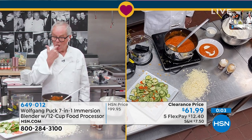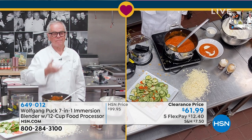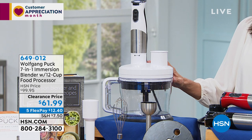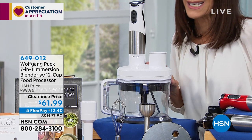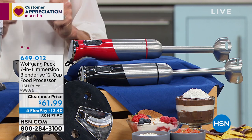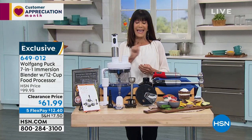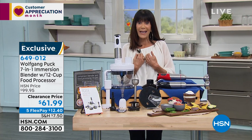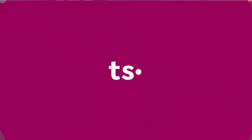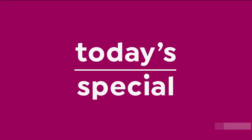Only 700 left in the white. Stay right where you are — we'll keep taking all the calls coming through. Great value at almost $40 off. Item number 649012. Don't forget our awesome today's special — we'll have another airing coming up at the end of the next hour. Brand new, exclusive, first time ever.